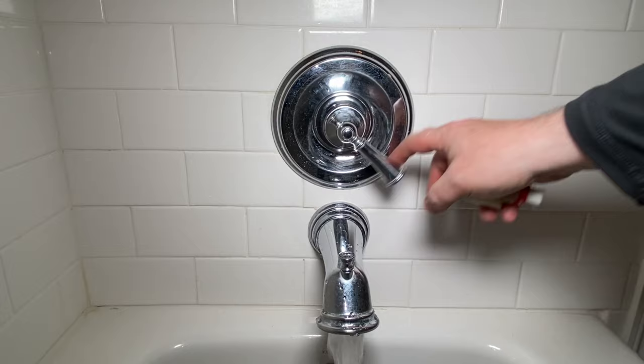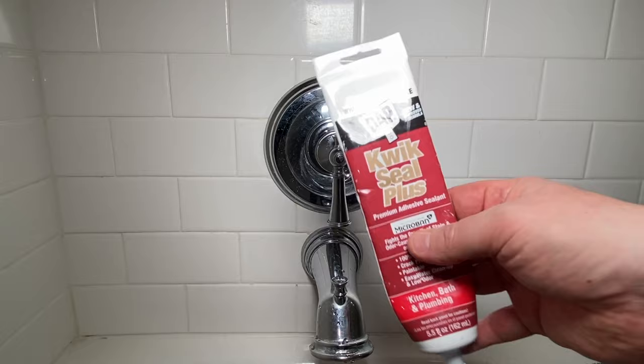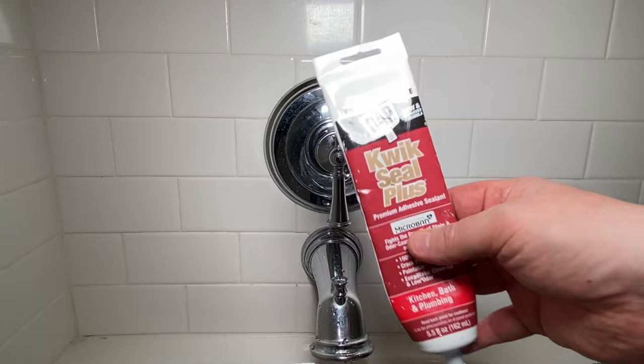As far as I can tell, there is no more issue. Last thing we'll do is take some white siliconized acrylic caulk, put it around here, let it dry — good to go.